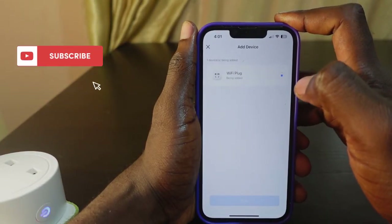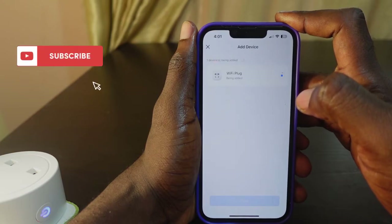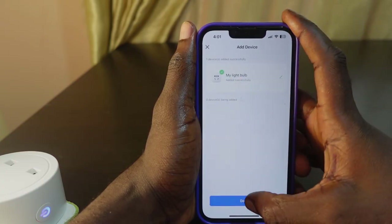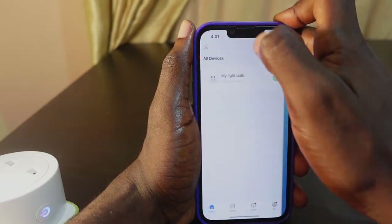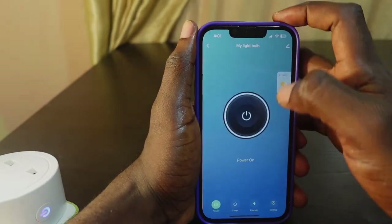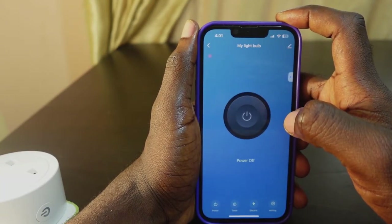The plug has been added — wait a few seconds. It's been added successfully, so click Done. Now when you go back to the app you can see the plug is back online and you can use it to control the devices plugged into it.